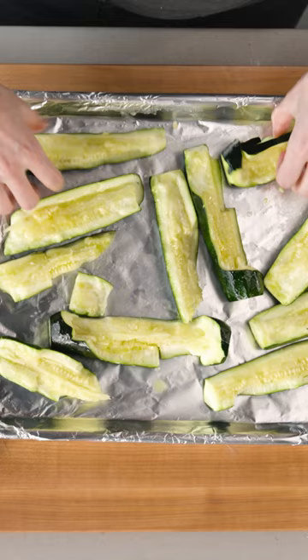Second, I set the rack a tiny bit closer to the broiler than you might expect. This way, some of the zucchini bits get charred, some will just cook through, and some will be fully cooked and tender.